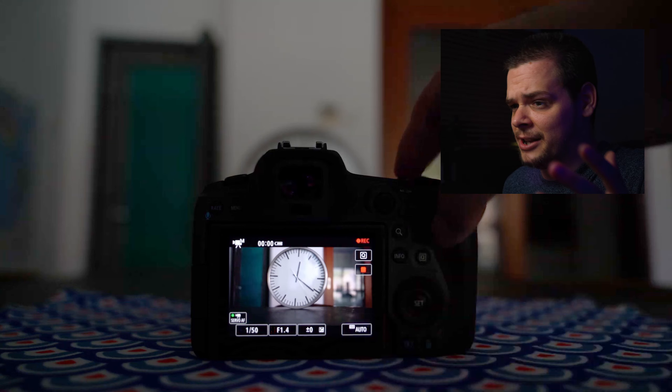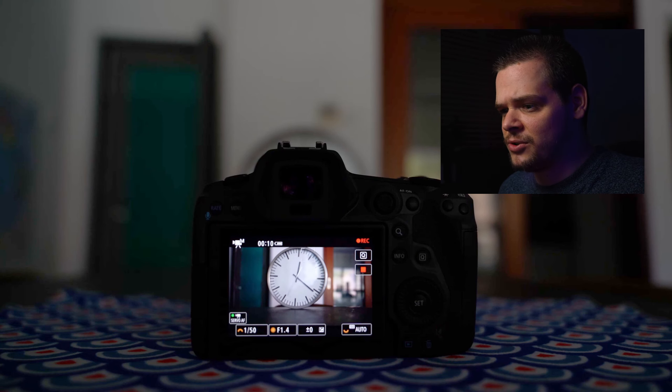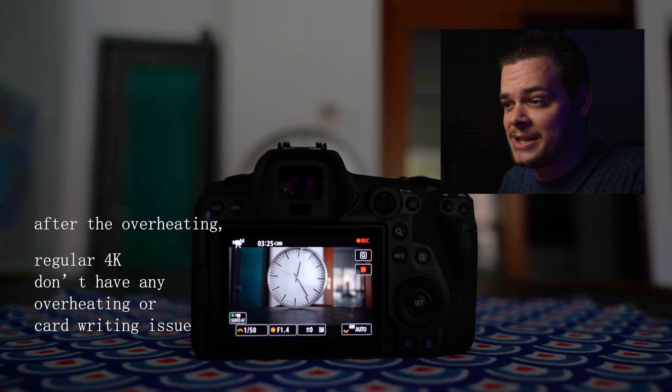Switching to 4K non-HQ is important because it doesn't overheat. Whether you're recording 8K RAW, 8K RAW Light, or 4K HQ — once it overheats, turn the camera off, turn it back on, go into settings, and change your recording format to 4K non-HQ. There's no time limit warning — it just records, because 4K non-HQ doesn't really have overheating issues. Something is better than nothing.